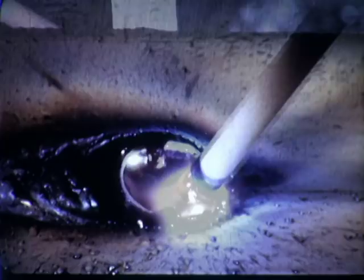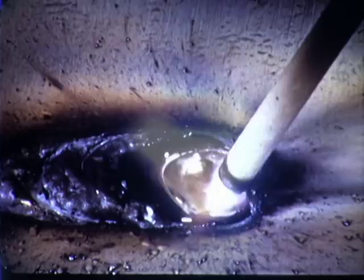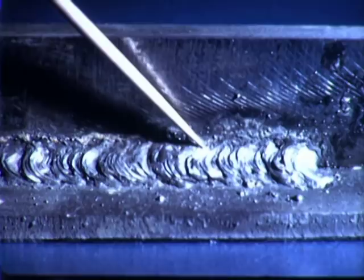If the arc is too short, it is hard to maintain a continuous molten pool, and slag and gases are likely to be trapped. The weld is irregular with slag inclusions. Fusion is poor, especially at the root.